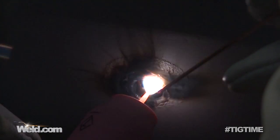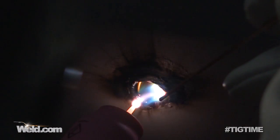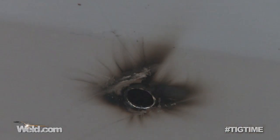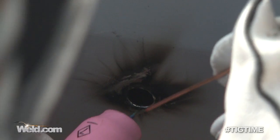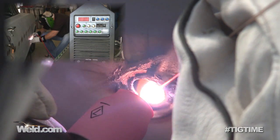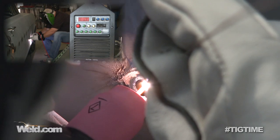I'm not even adding filler yet — I'm just doing a burn-out. There seems to be a little bit of bondo or something in here that I need to burn out before I can proceed with filling.